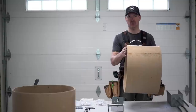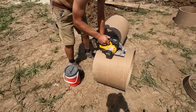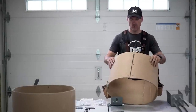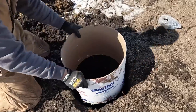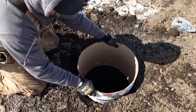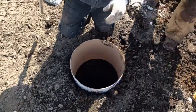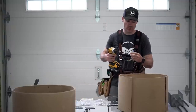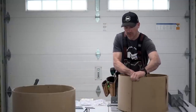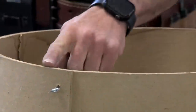We cut them down lengthwise, then cut them down the side. That way when we put them in the hole, we collapse the sonotube, put it in the hole, and expand it out to fill the hole. We pack dirt and gravel around the sides, giving us a nice tight connection without extra framing. To secure it, we use sheet metal screws run through the inside, which locks it together and keeps it from falling down the hole.